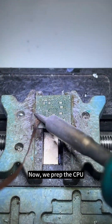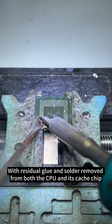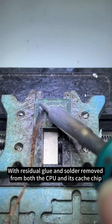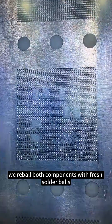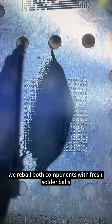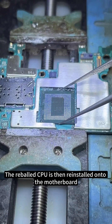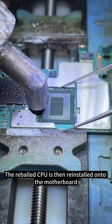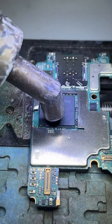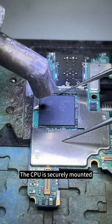Now, we prep the CPU. With residual glue and solder removed from both the CPU and its cache chip, we reball both components with fresh solder balls. The reballed CPU is then reinstalled onto the motherboard and securely mounted.